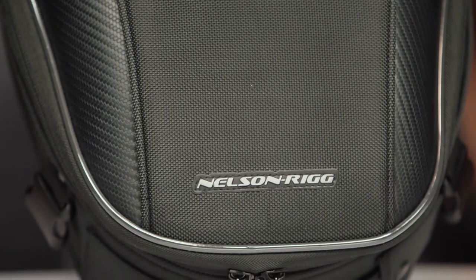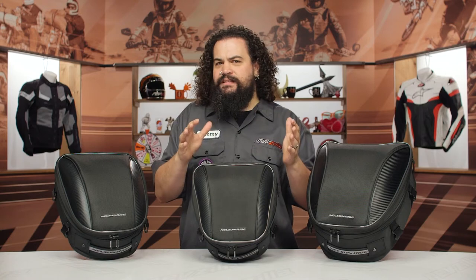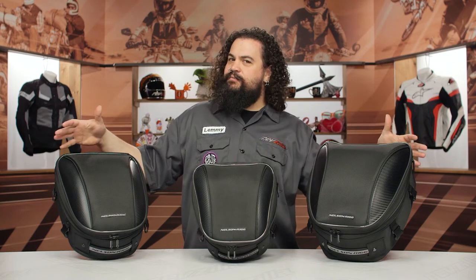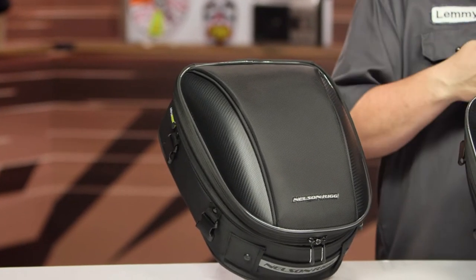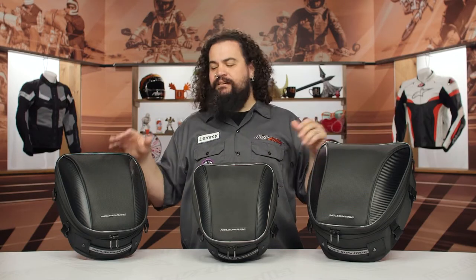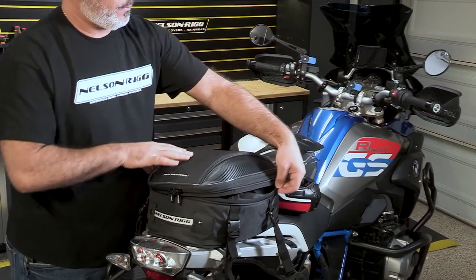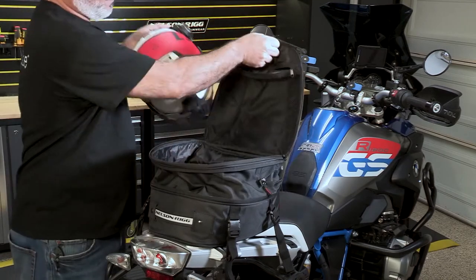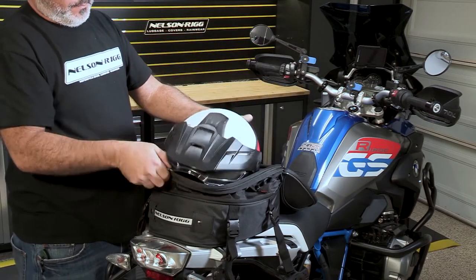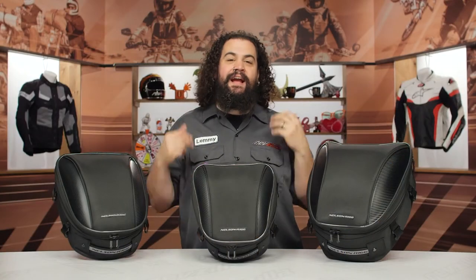On these particular tail bags we've got the Sport, the Light, and the Touring. Obviously the difference is the sizes. Don't get hung up on the names — they're calling these the Commuter Series, but this is the Touring, and if you're commuting you're probably not touring. The real difference is just three different sizes. Now, all of these have an expandable pocket, which I think is really cool. You can pack to the standard size, and then simply unzip the accordion area if you need a little bit more packing area on the road.